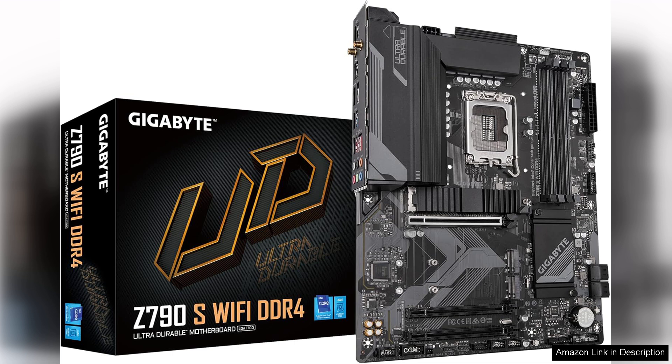The motherboard's design is both functional and aesthetically pleasing, with a sleek black PCB and customizable RGB lighting that can be synchronized with other Gigabyte components. The thermal management is also commendable, featuring extended heatsinks and multiple fan headers to maintain optimal temperatures.